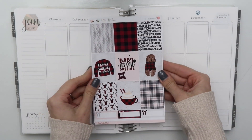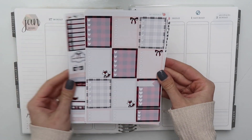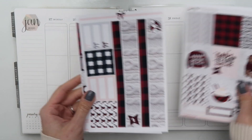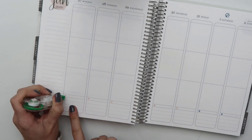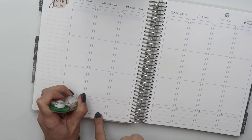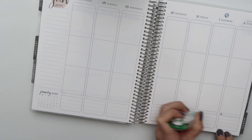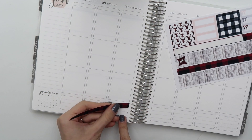Hi everybody, it's Nicole from 20-something Planner. Welcome back to my channel. Today I'm going to be doing a true plan-as-I-go style video for the week of January 27th. I'm a little behind with my voiceovers — I have a few videos filmed. I just have not had the alone time I need to do these voiceovers. It's currently Saturday the 15th of February, so I'm just playing catch up here.